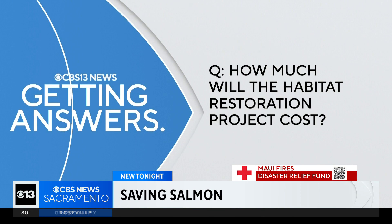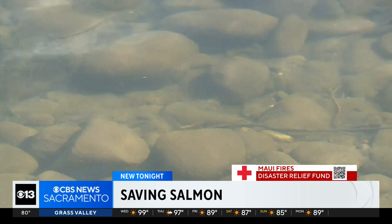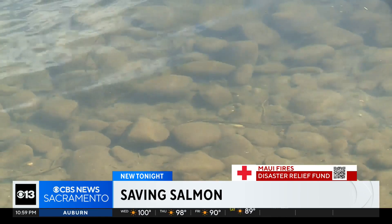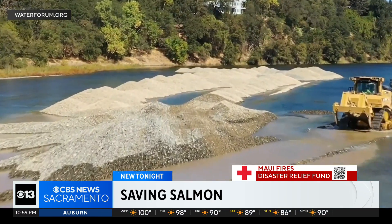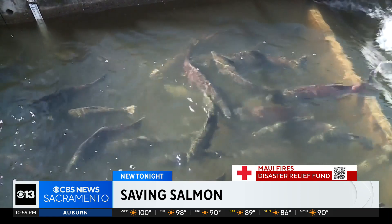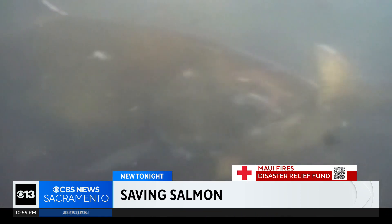The habitat restoration project will cost about $3.6 million for design and construction. Money comes from local water districts and a mix of state and federal grants. The goal is to make the lower American River the best habitat possible for species that have been coming back here for millions of years.